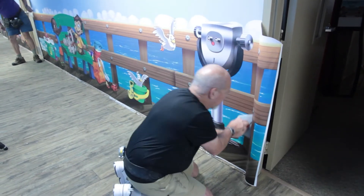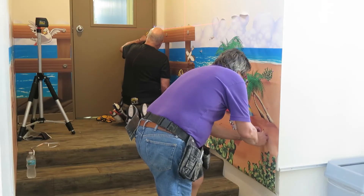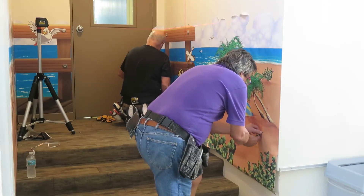Once the art is on the wall, the final trimming takes place, including any cutouts for light switches, electrical outlets, handrails, etc.